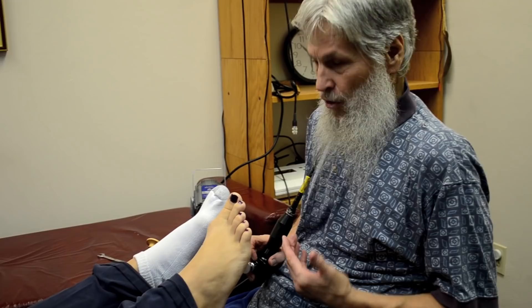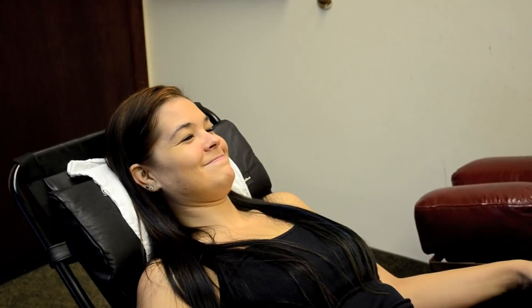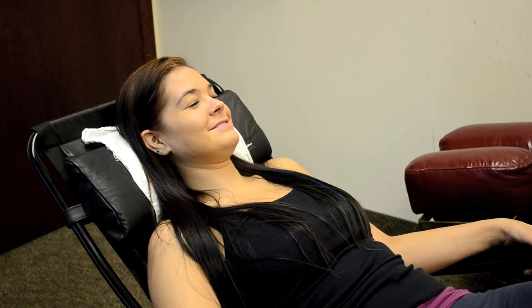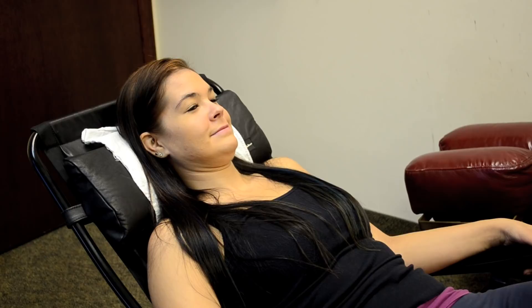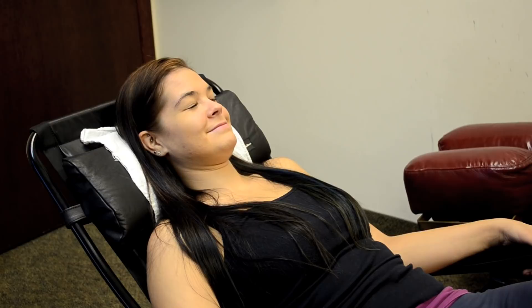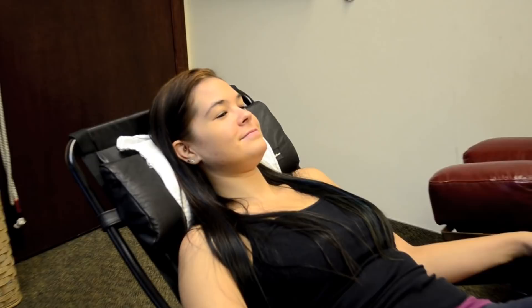This is deep percussion stimulation that you can't get any other way than with Dr. Riley's Ultra Massager or an equivalent device. The old thumb technique just isn't going to get the result. Have you had reflexology before? Since you've had it before, you can sense the difference. Kidney One — just close your eyes and feel the overwhelming impact of the release of piezoelectricity from your feet clear to the top of your head.